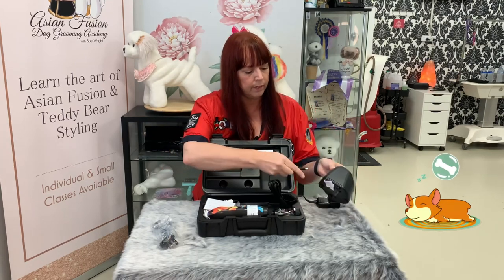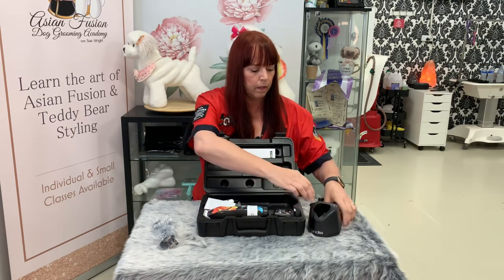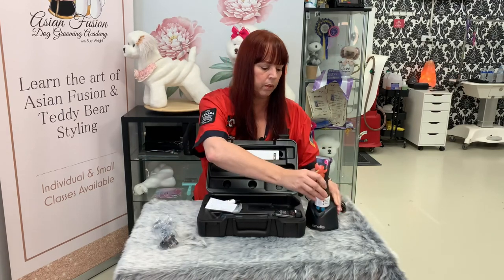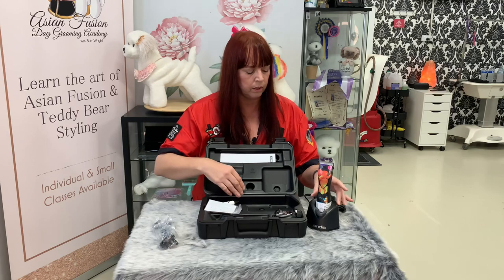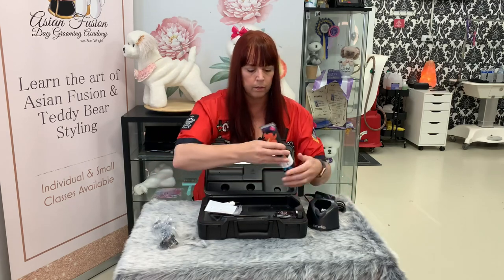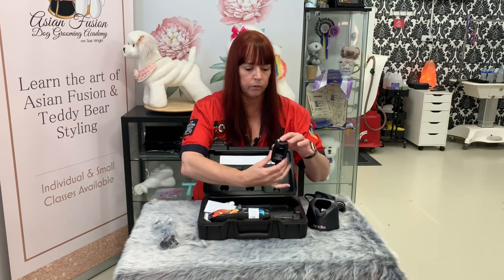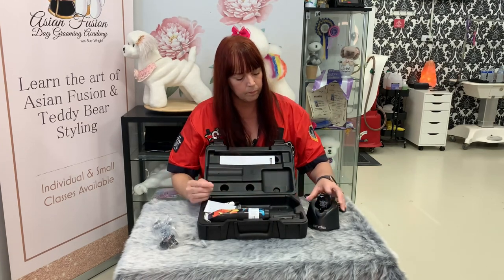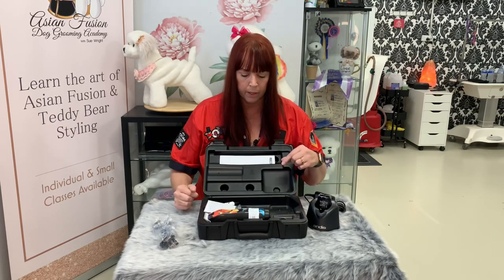This then plugs into the back. The charging stand is great — it holds your clipper nice and snug with a solid base, and also your spare battery fits in there, so you can be charging your battery while you're using your clipper.